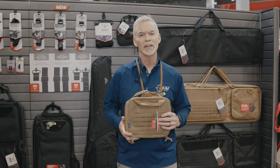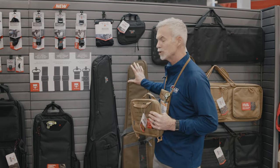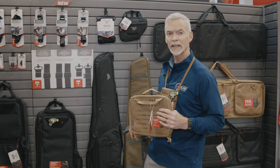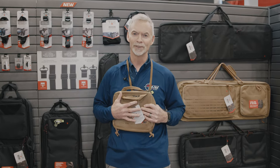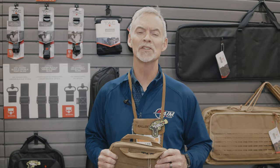So whether you're looking for cases for the really long weapons that you take to the range with you, or cases for the really short weapons like handguns that you take to the range with you, we've got both of them covered. I'm Lee from Allen, and you're watching Naya TV.